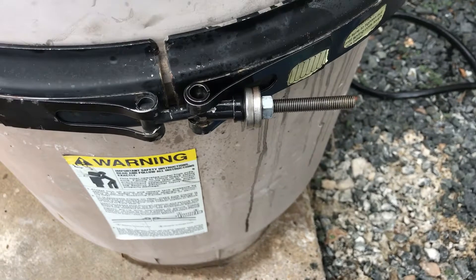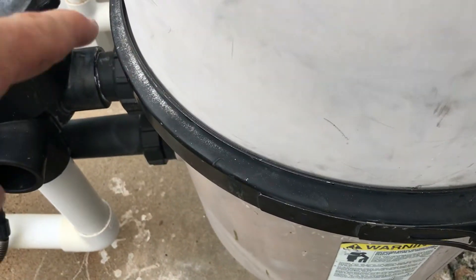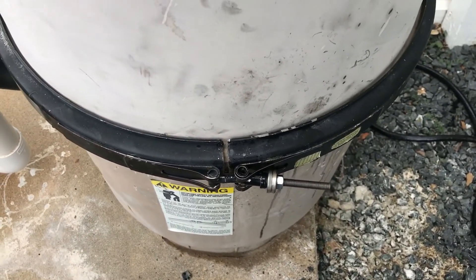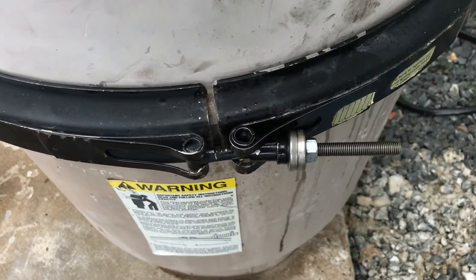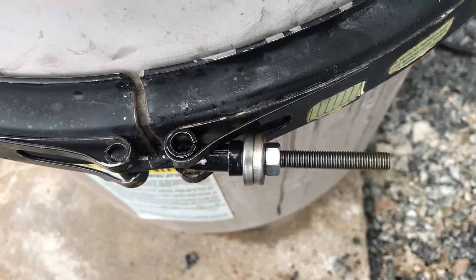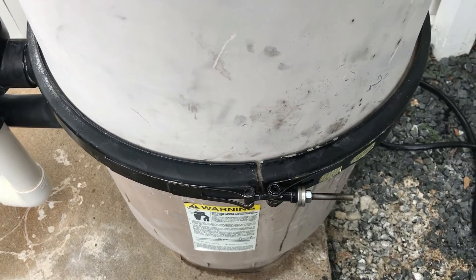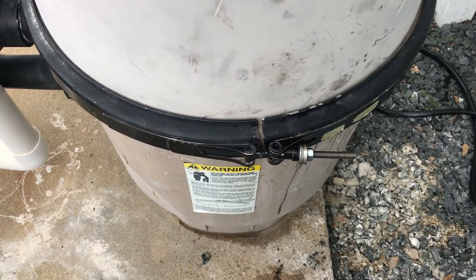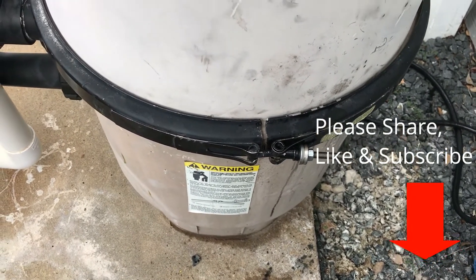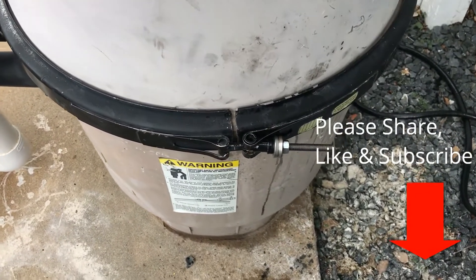And there you have it. I lubed that up — sprayed some WD-40 on it good, and then tighten the band clamp like I normally would, with a rubber mallet hitting it around. That'll get you back up and running — that'll be a good fix for now. In my case here, the distributor can't get something for over a week, and I can't have the system not running for a week. We got to get it back up and running — this is the middle of the summer right now. Thanks, hopefully this is helpful. We'll see you next time.